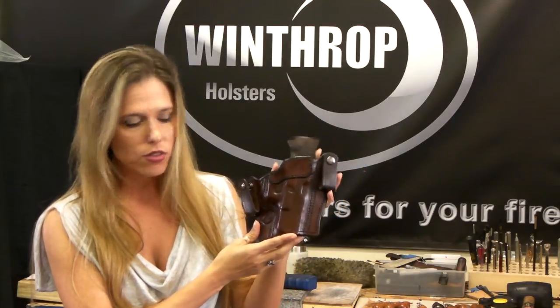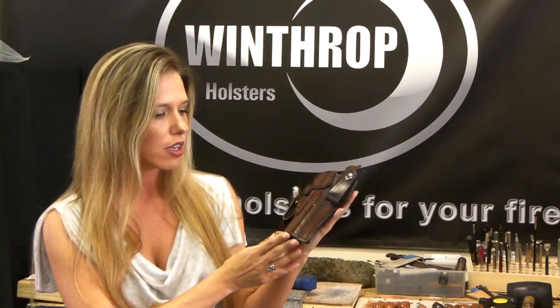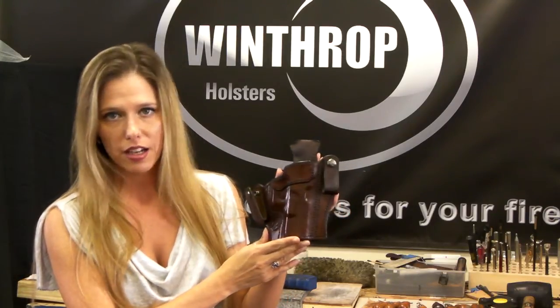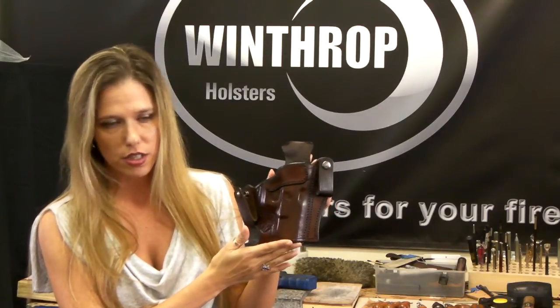Of course, as you know, all of our holsters are custom-made with Herman Oak leather. This one, of course, is no different. This is our brown color. We can make it in black. We have a new natural line that's absolutely gorgeous and, of course, our specialty lines as well.